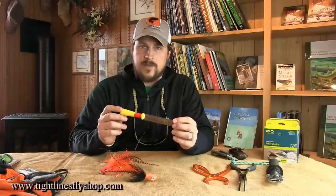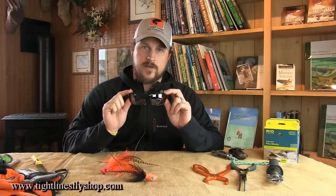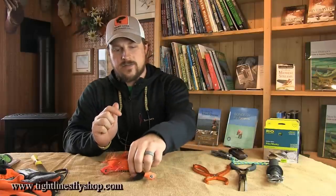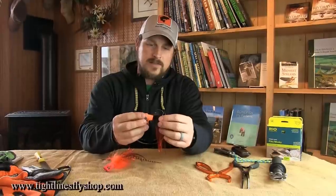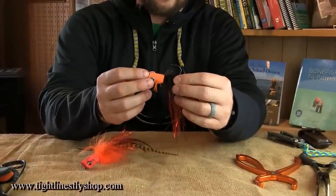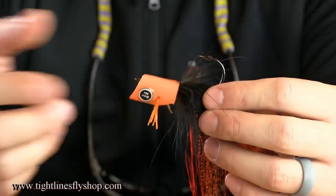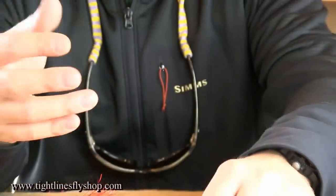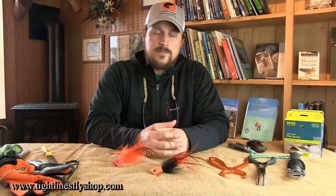A hook file is of the utmost importance. You're going to come into contact with wood and the bottom, and you won't get a lot of opportunities with muskie — so when you do get that shot, make sure those hooks are sharp. Another thing I don't let any of my anglers fish without is a good pair of sunglasses. These hooks range from 1/0 up to 6 or 7/0 — that's a big nasty hook flying around the boat. Protect your eyes at all times; even in low light, use clear or yellow lenses.